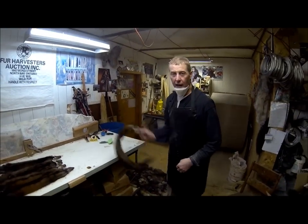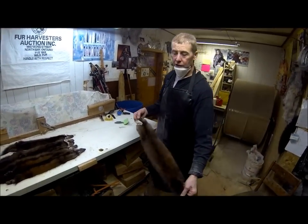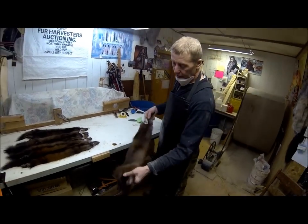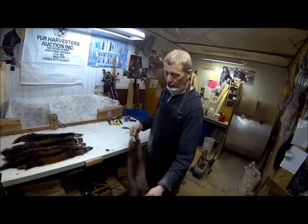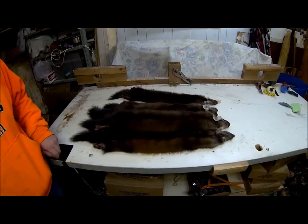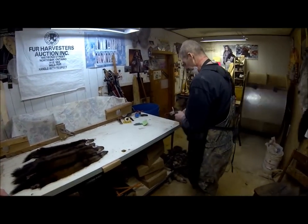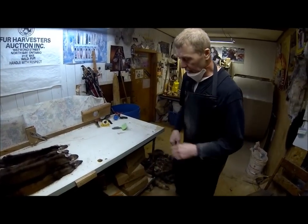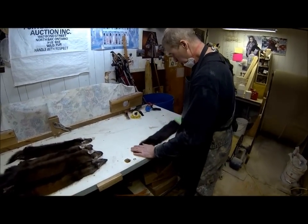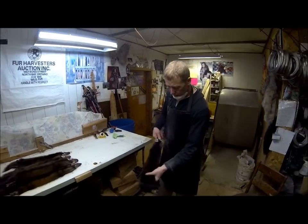Just a light little brushing — that's all it takes. There's no way a fur auction house could do all of that, where they're handling thousands and thousands of skins. They just don't have the manpower. I've got the time, and I enjoy working with fur, so I can make them look beautiful. It's the name of the game.